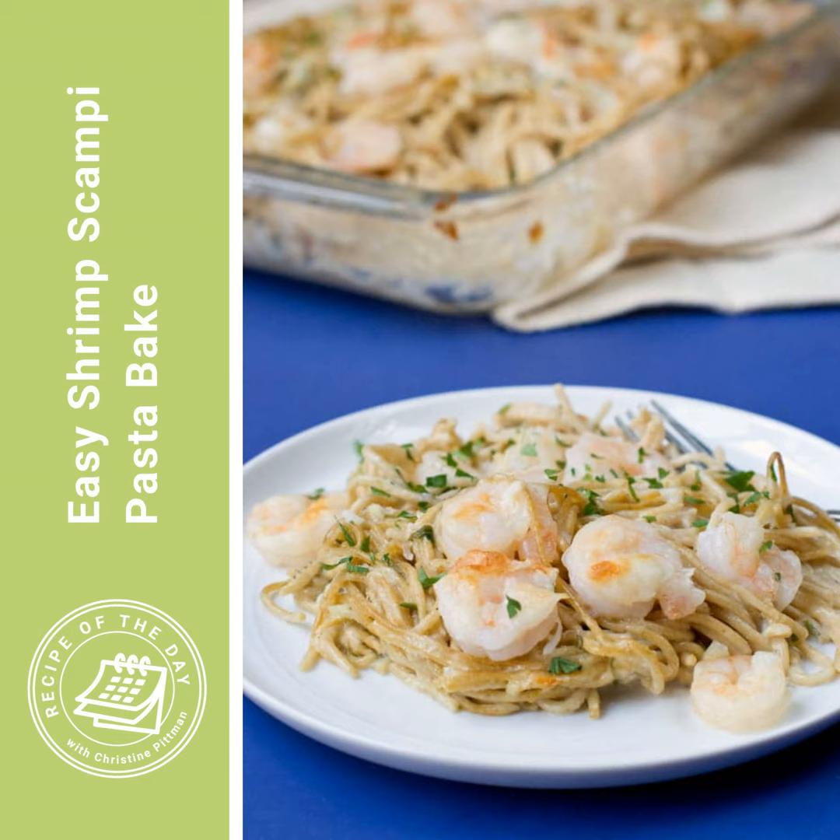It's time for Recipe of the Day. You know I love shrimp scampi — I just love anything with that much garlic in it. So it was a no-brainer that at some point I was going to make a shrimp scampi pasta bake. And I gotta tell you, I really, really love this recipe. It has so much flavor, but it's also just kind of a lazy thing to make, and I like those lazy things.